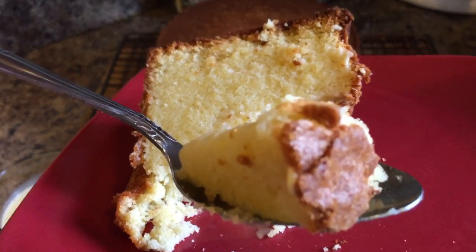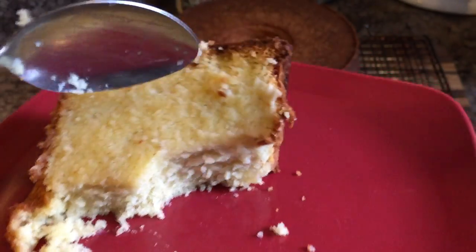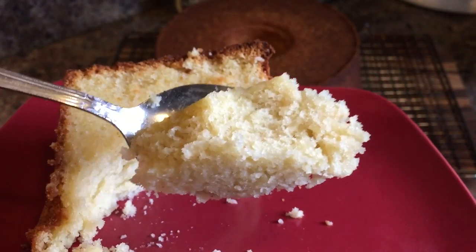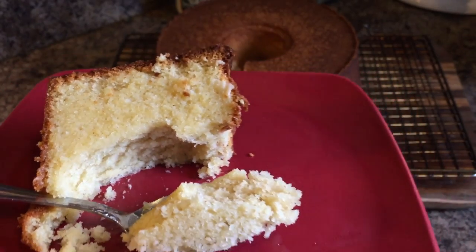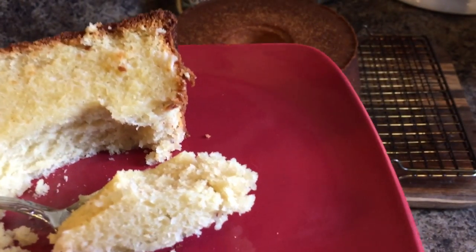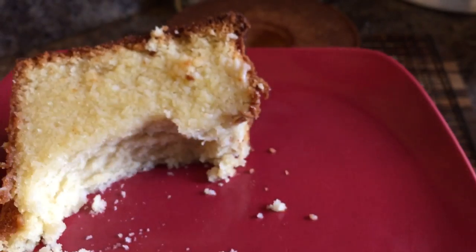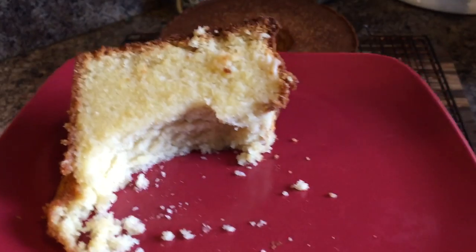Let's dig in again. This is really good. Let me get a little bit of my eggnog. This really makes me want to make pound cake for Thanksgiving.